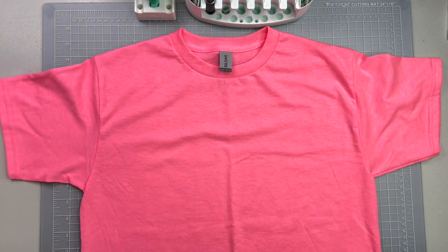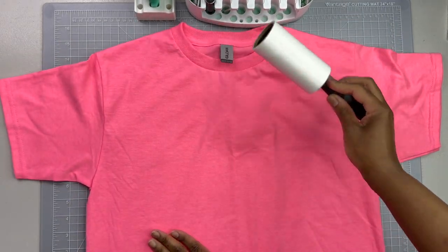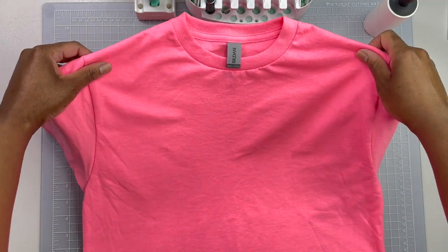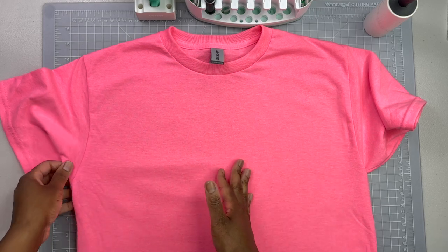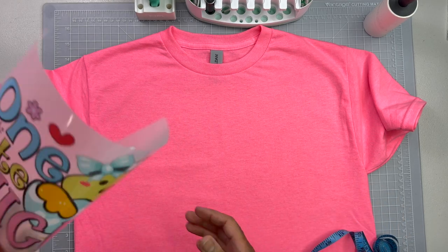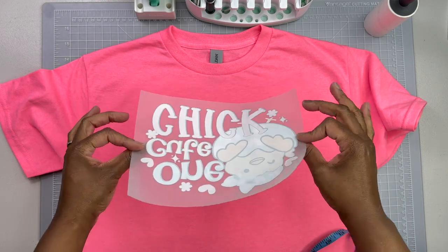We've got to make her a shirt - it wouldn't be me without making a shirt, because that is one of the things I really like to do. I decided to make her an Easter shirt - she could kind of get away with wearing this at any time. I'm going to give the shirt a little bit of heat first. We preheat the shirt because a lot of times it's wrinkled, but you also want to get the moisture out so your design can adhere to the shirt as best as possible. This design I found on Creative Fabrica and this is actually a DTF transfer - I ordered it from 143 Vinyl. It says 'One Cute Chick' with a little chick in an egg.